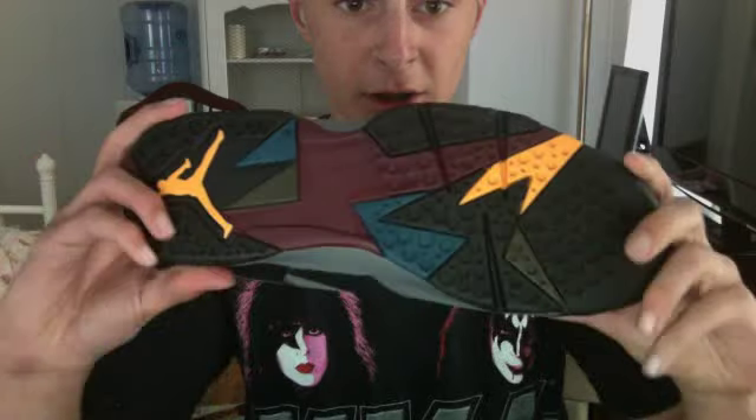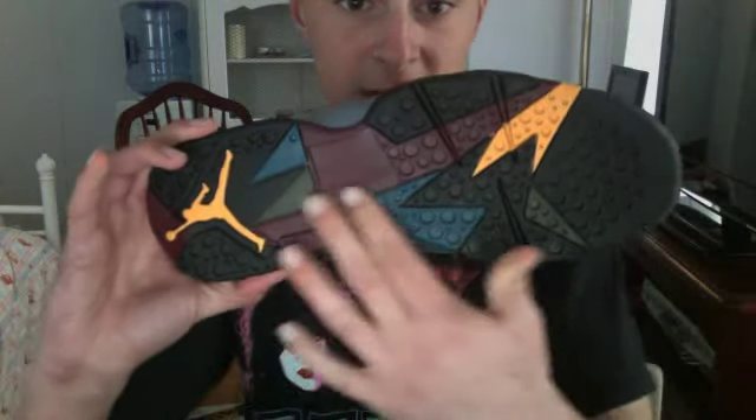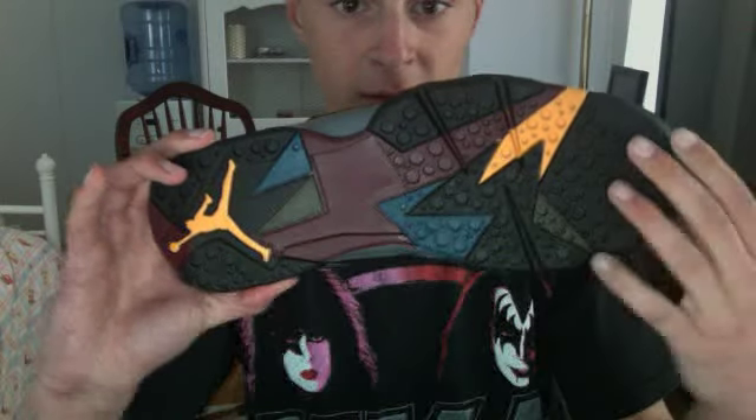Look at it from all angles. On the bottom you've got the Jumpman right here — yellow Jumpman — and this crazy design with holes on it.